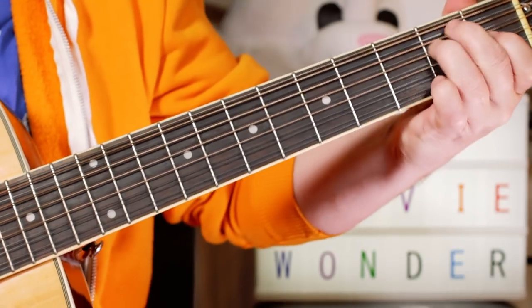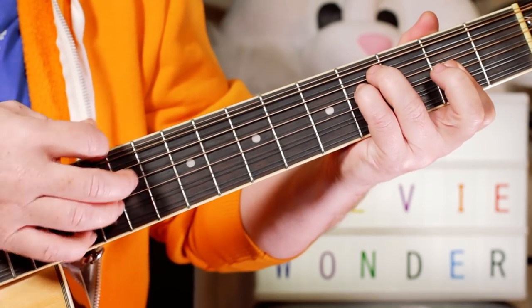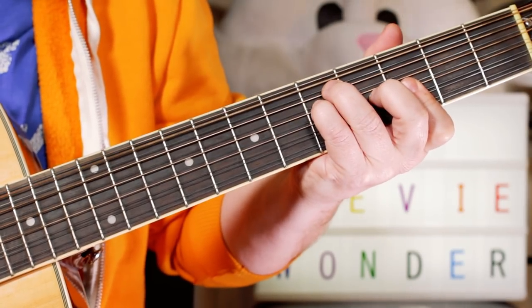So we've got this main riff. I'm playing an E, and then an F-sharp minor, but I'm still leaving the E in the bass. Then a G, again leaving the E in the bass.